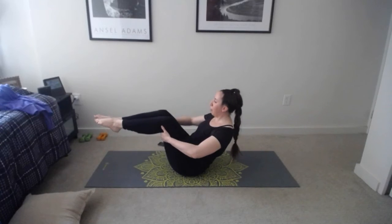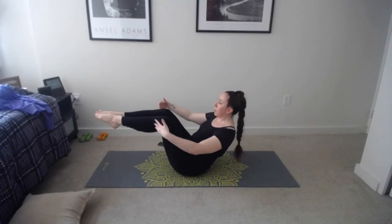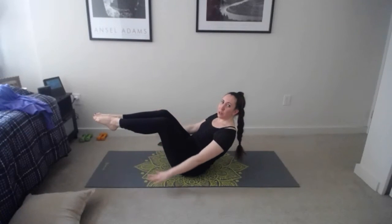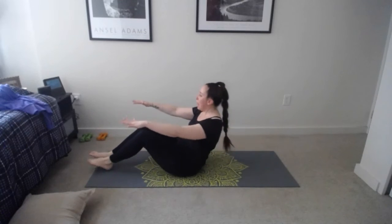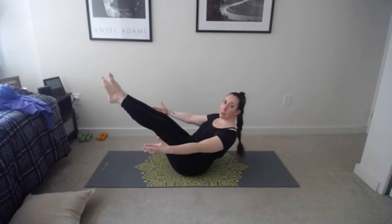Hold for eight, seven, six, five — maybe now if you want the extra challenge, lift your legs off the floor — four, three, two, one. Relax, turn your head to one side, let your shoulders roll forward, take a breath or two. Tuck toes, press up, flip onto your back. Before we come all the way down we'll find a yoga boat pose to work the core — reach behind your knees, shoulders down and back, pull abs in toward your spine.